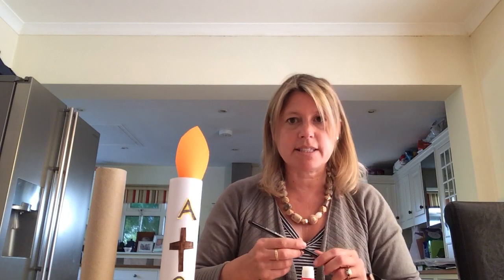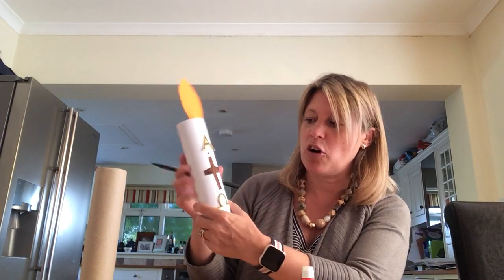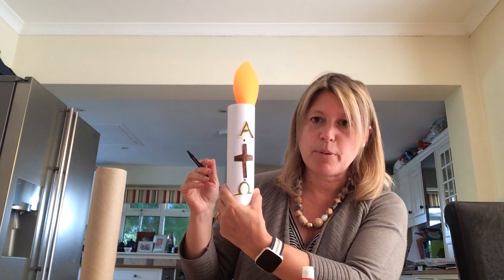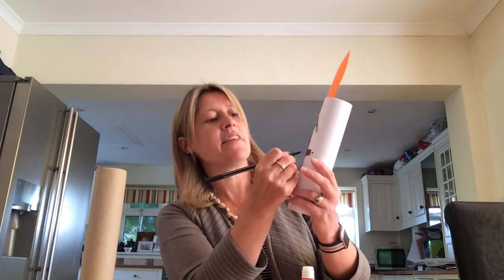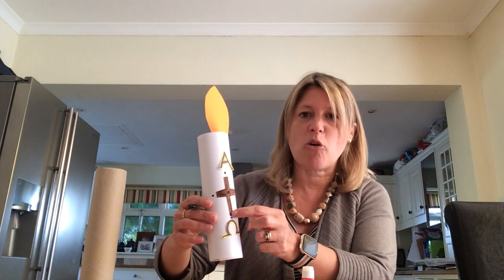Now we also need five grains of incense, which represent the wounds that Jesus had. We're going to draw them as five circles — use a black, brown, orange, or yellow felt-tip or a pencil. One circle goes at the top, one at the bottom, one on each side, and then one in the centre. So you should have five circles in total.